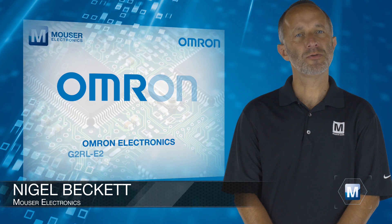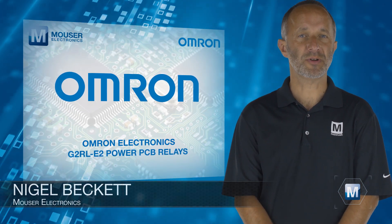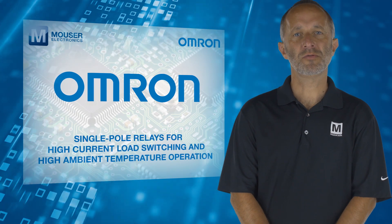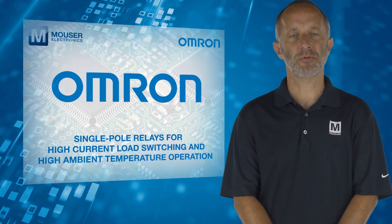Omron Electronics G2RL-E2 power PCB relays, available from Mouser Electronics, are single pole relays designed for high current load switching and high ambient temperature operation.